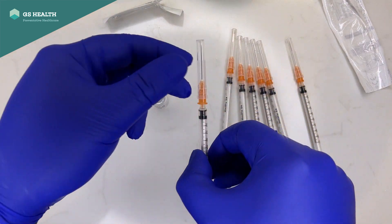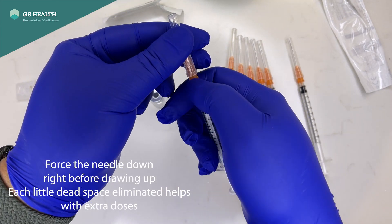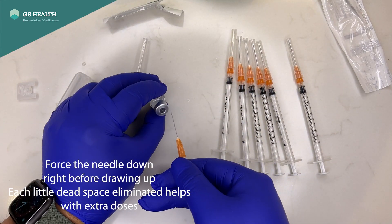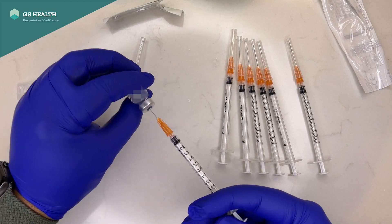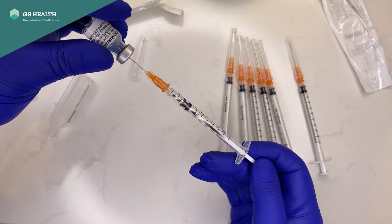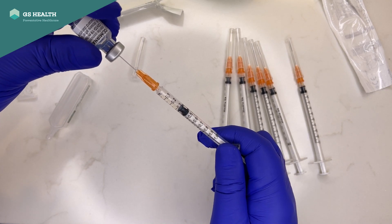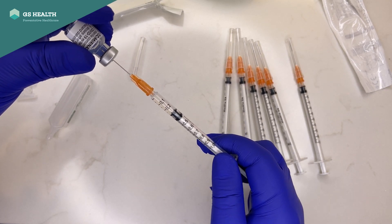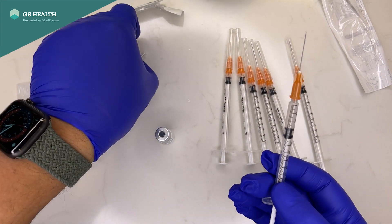Now that we've got 10 syringes drawn up, my technique is: make sure the needle is put on firmly, pull up some air, open it out, needle through the bung, inject some air into the dead space, then pull it up and pull gently. These are fantastic needles and syringes for not wasting any vaccine. Pull in just over 0.3ml, then inject back to get rid of your air. You should have a perfectly primed 0.3ml dose. Recap that needle.